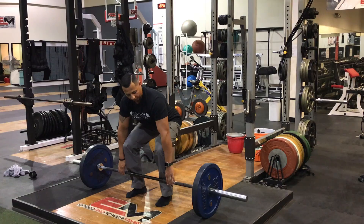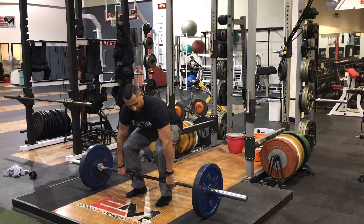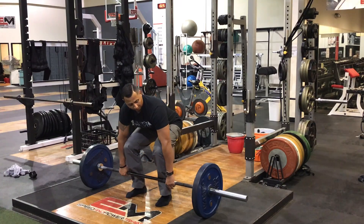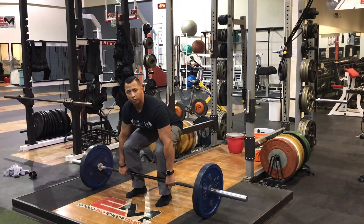In order to get further down into position, all I'm gonna do is kind of pull myself down. From here, my knees should pretty much be placed right inside of my arms. And this is my starting position right here.